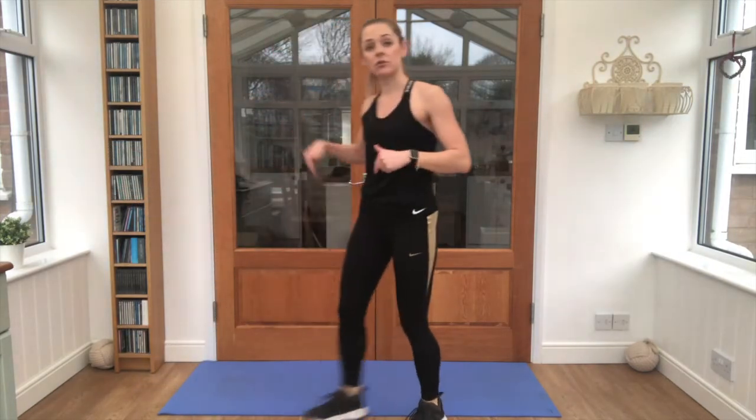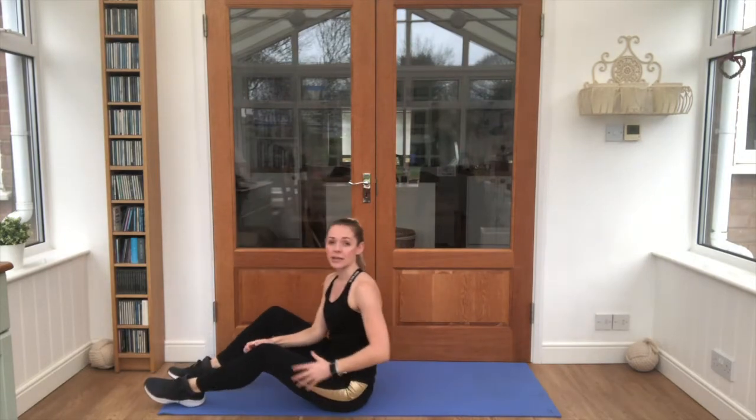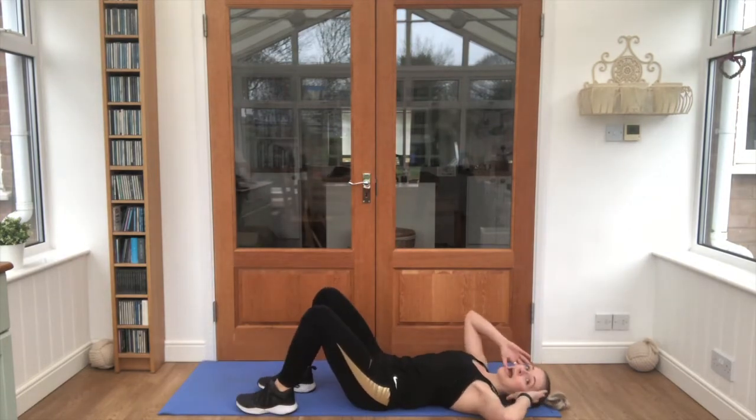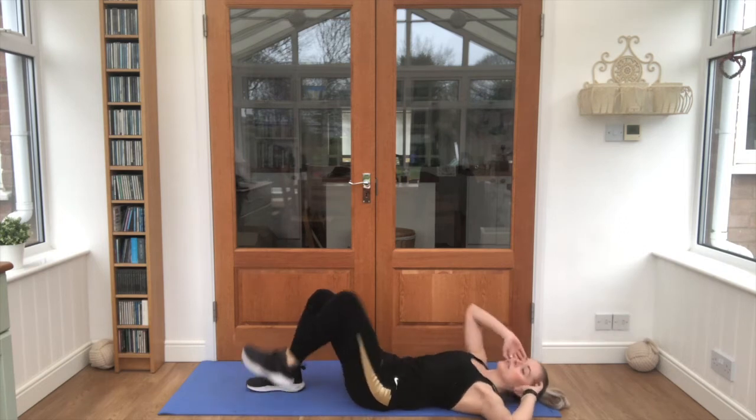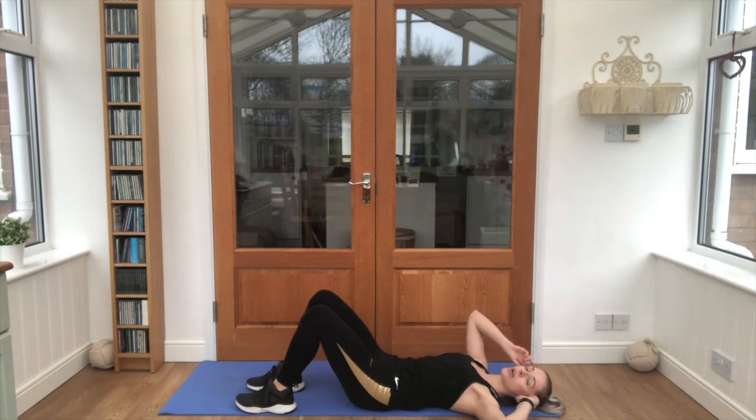We're taking it down onto our mat next. This exercise is called a bicycle. So we lay on our backs, hands up by our head, and we're going to bring one knee and the opposite elbow into touch. We've got 20 in total. Go nice and steady.